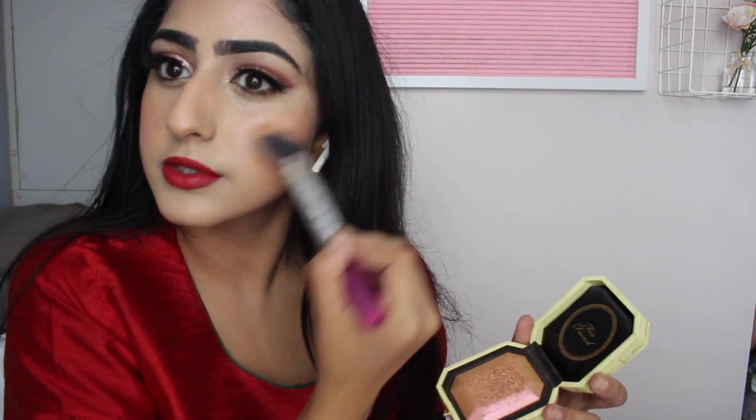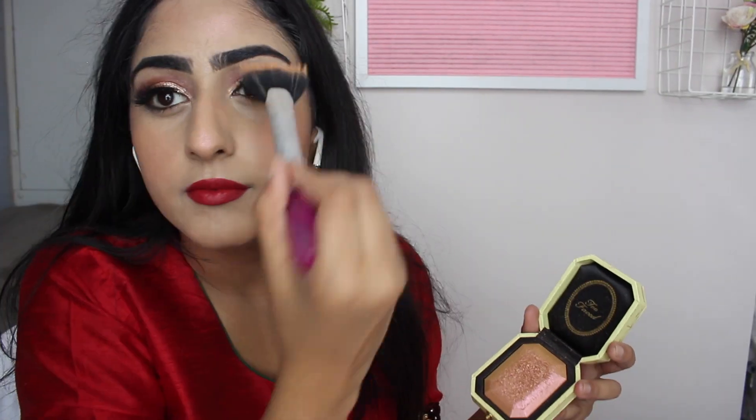On to lips — I'm pretty sure this is a Huda Beauty lipstick. Using some setting spray, though I'm not sure exactly which one — it was a cheap one we grabbed last minute because we were rushing for this wedding. And now some Too Faced highlighter. I literally put this everywhere — you can never have too much highlighter.